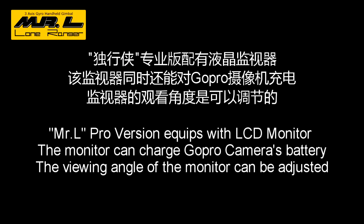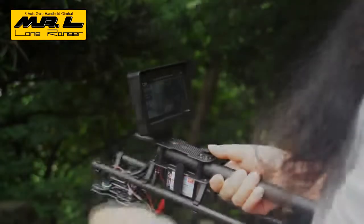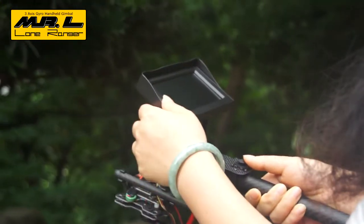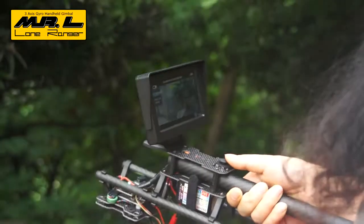The pro version of Mr. L is equipped with a 4.3 inch LCD monitor. It can charge the camera while working. As you'll see, the monitor is adjustable for a proper viewing angle.